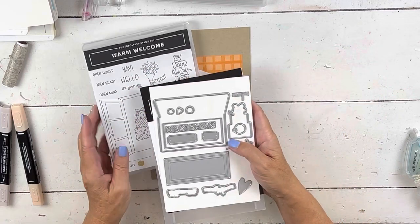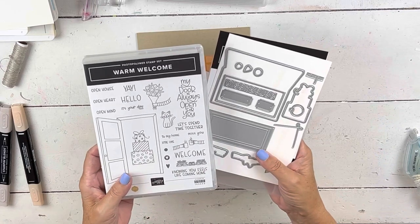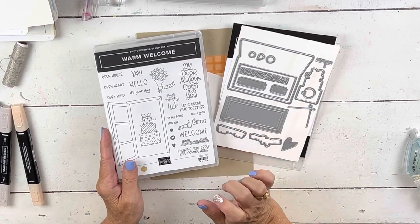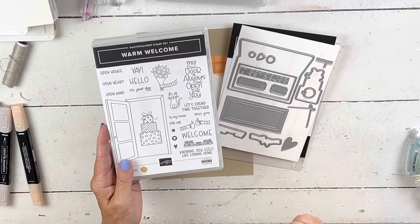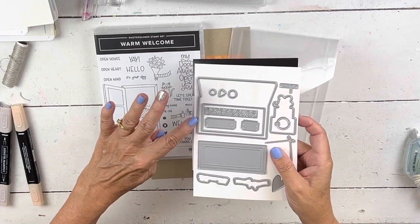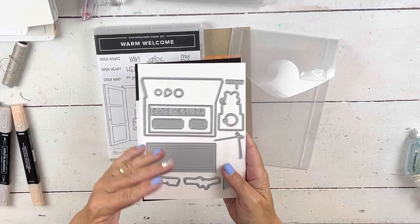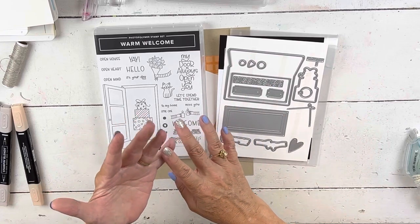Yesterday I met with my friends, and one of them also has her live stamp camp this Friday — hers goes over multiple days. She was going to use this new set called Warm Welcome. She had messed with it and was a little stumped. Some days we just don't have creative days, so she brought it for the three of us to look at. It's an adorable set — the words are so cute, this little cat, 'my door is always open,' these little hands, a coffee and a tea. I did a card yesterday with the little shoes. We played with it and looked at the mechanics because it does have a door and a door die that cuts it out. We tried to figure out the door handle, spending a long time messing with the dies.